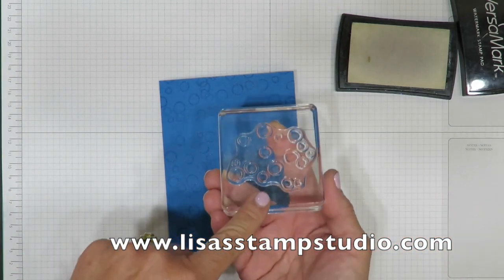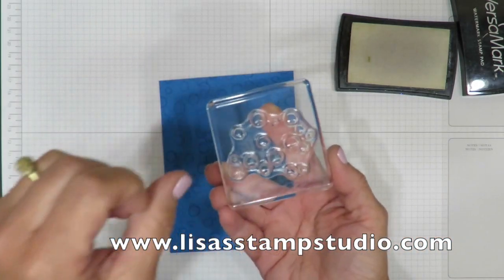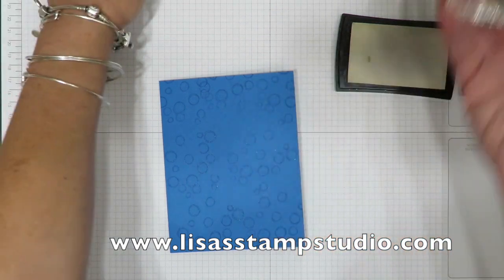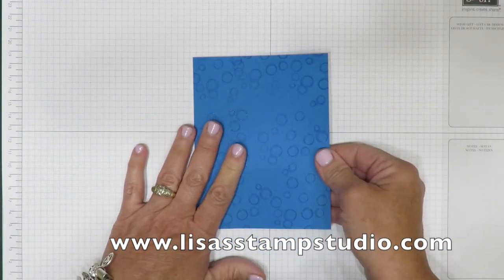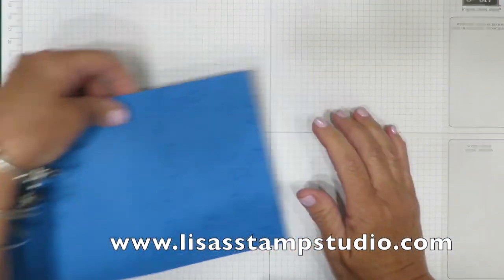I'm going to be sure to clean this off of my stamp and scrub right away. This ink tends to be very tacky so you don't want to leave it on your stamps. My stamp and scrub is just outside the camera view but one side has been sprayed wet and one side has been sprayed dry, so it's kind of like doing the dishes. The next thing we're going to do is cut a hole in the front of the card and I'm going to use my Big Shot for that.